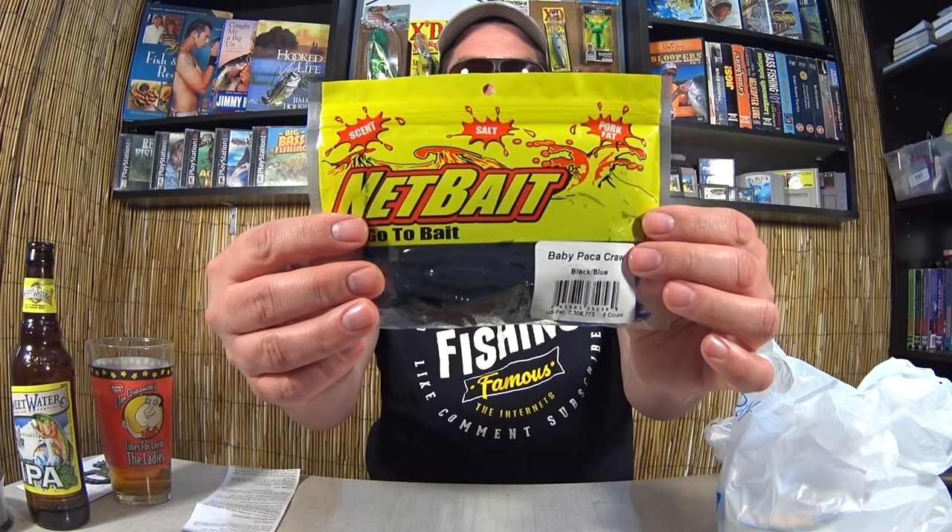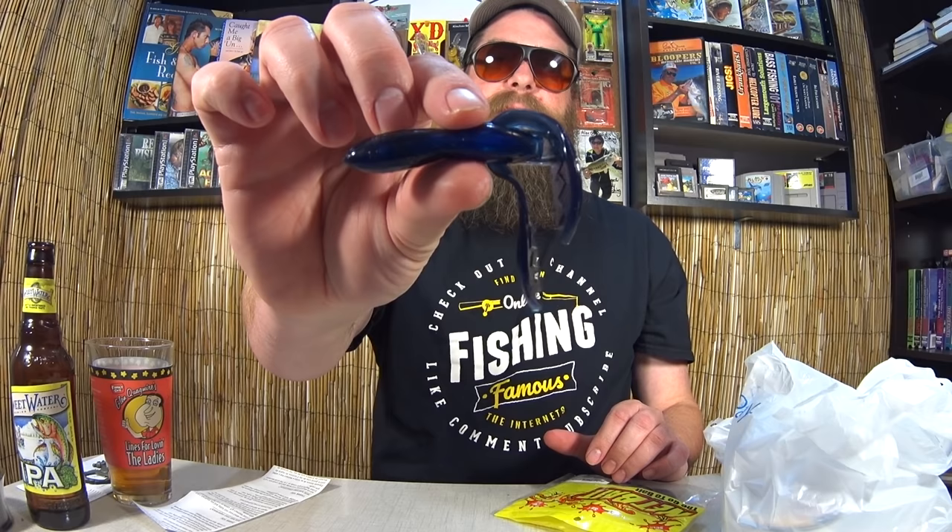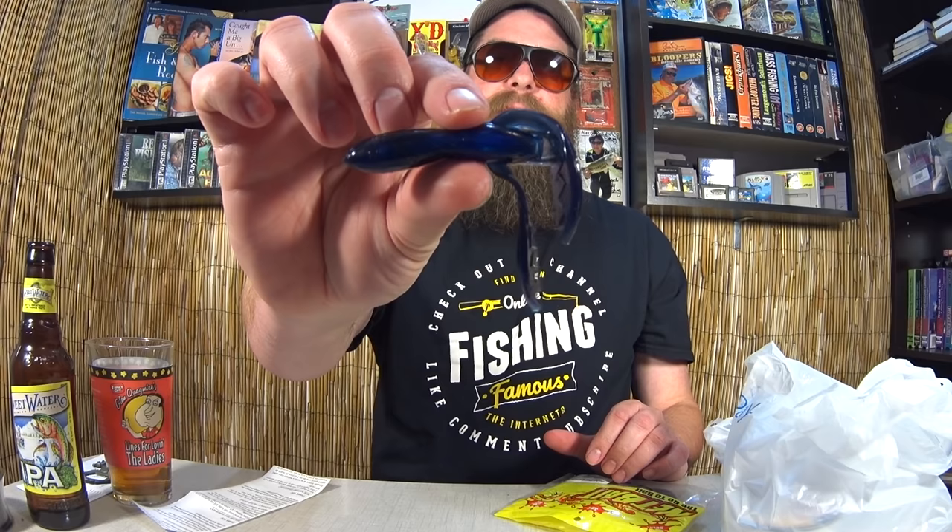I got Net Baits Black and Blue Baby Pack-A-Craw, also two dollars. This is pretty cool — it's hollow inside. So if you've got some scent, you could squirt it up in there, and as you drag it along it would leave a little scent trail, which is really neat. It's a good black-and-blue color with nice long claws on it. I couldn't help but pick this up — it looked too good to pass up for two dollars. For an eight-pack, that's a great deal.